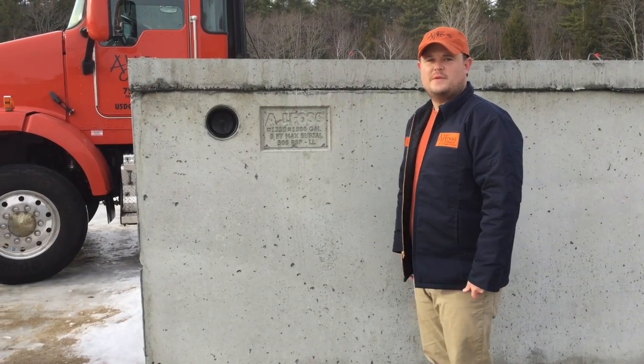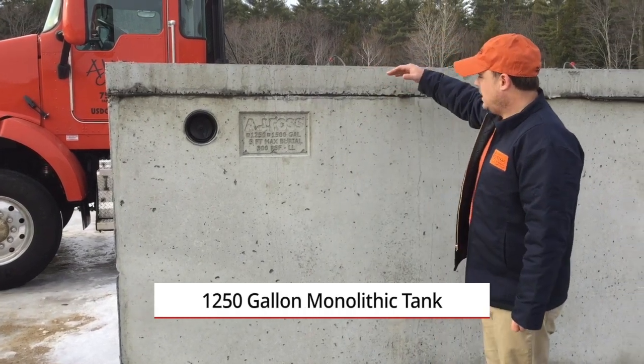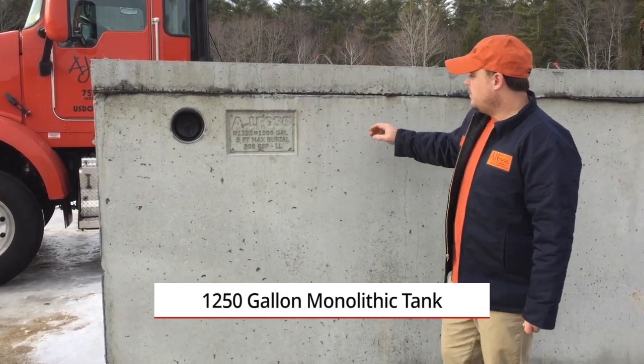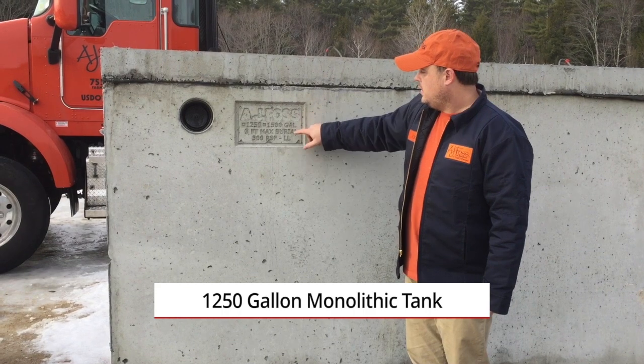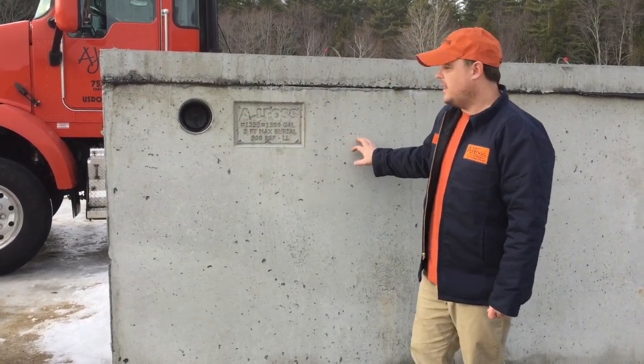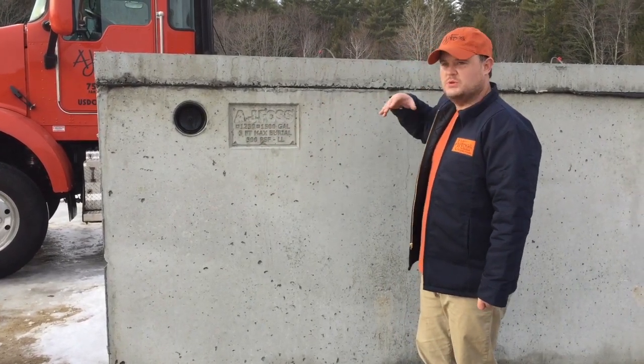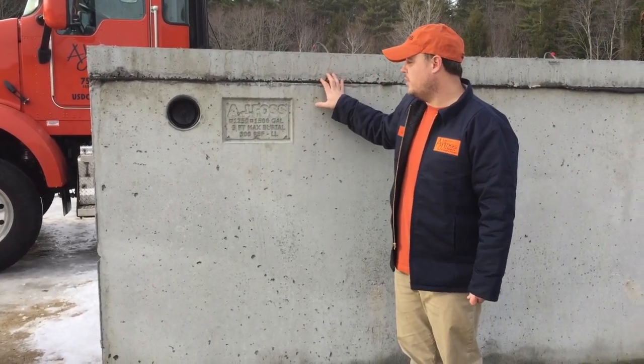This is a walkthrough on one of our 1250-gallon monolithic tanks, which means it has a seam at the very top. We have our logo here, and this same form also makes a 1500-gallon tank. We mark it off to indicate which size we're actually supplying.